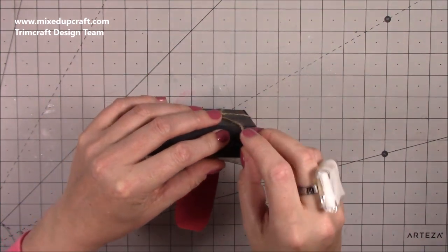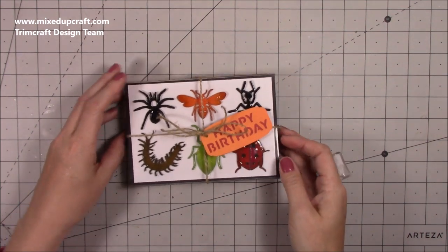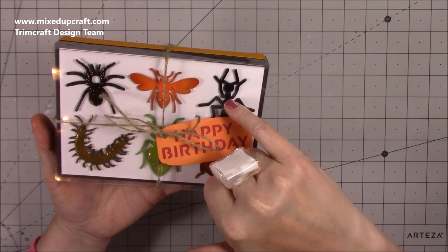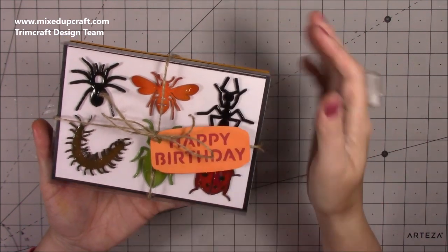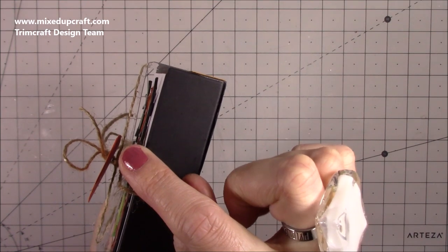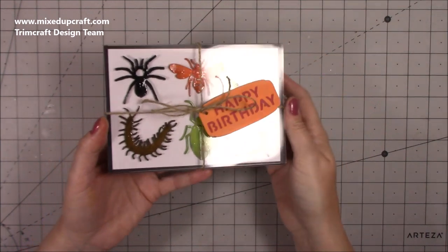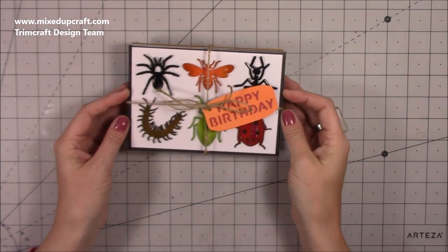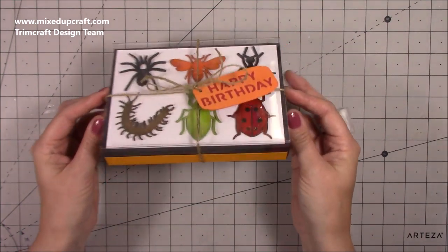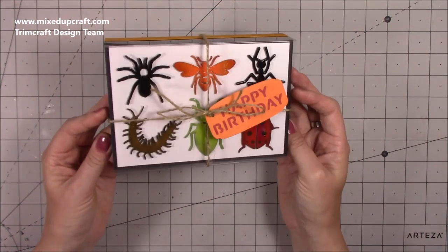You don't have to have bugs on the front – you could easily have some pretty flowers or anything with a little bit of dimension. I've actually cut each of these four times and stacked them on top of each other so they have dimension, and I've also popped them on some foam adhesive so they create a little shadow. That spider still freaks me out when I look at the monitor – it looks too real! But yeah, really easy to make and just a really nice little box idea, so let's crack on and make it.